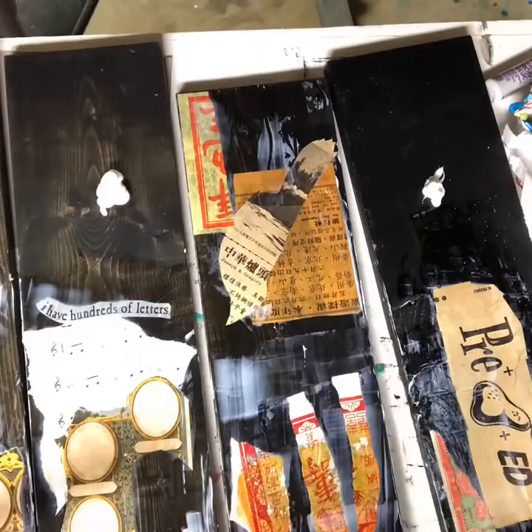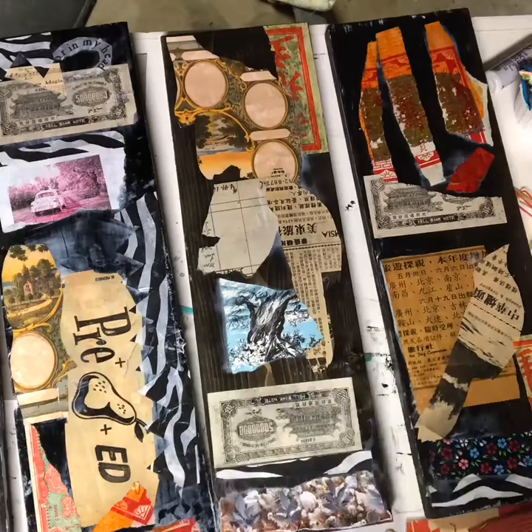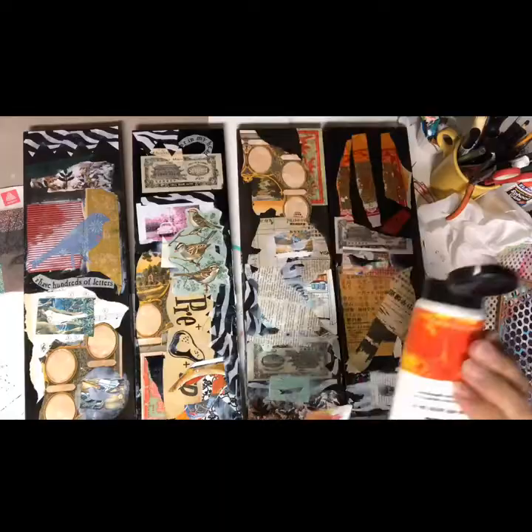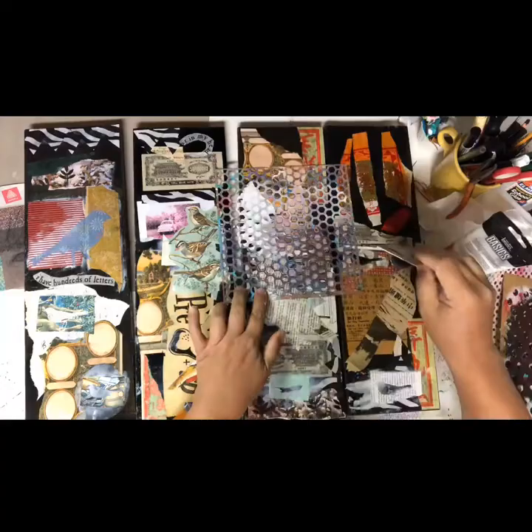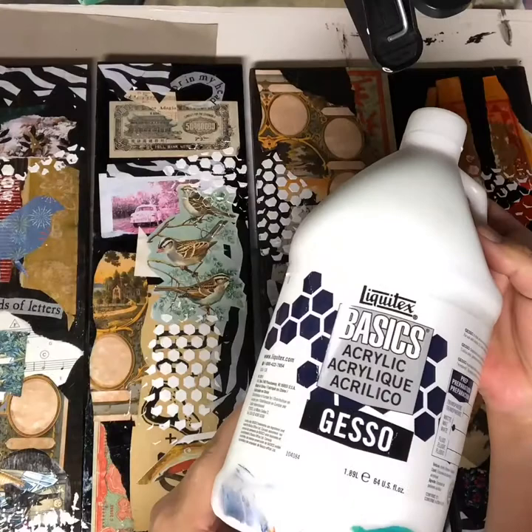I spread the gel medium in a thin layer like mayonnaise. I like to work in sections while I'm doing this. I like old paper too. Here I am using modeling paste to create a texture on there. I have a stencil that I like to use. I'm going to call this the birds and the bees.